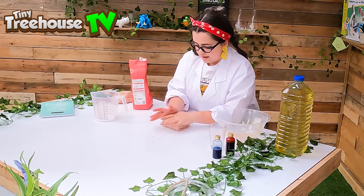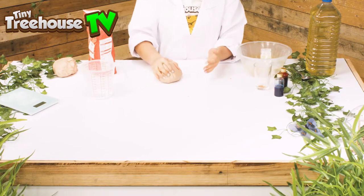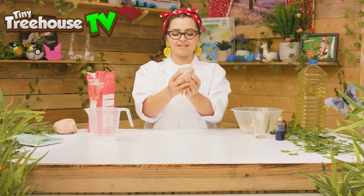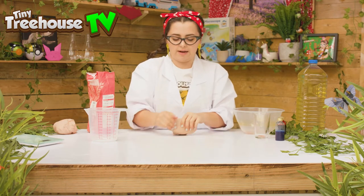If it's too dry you add more water, and if it's too wet you add more flour. Well, there is the perfect homemade Play-Doh! What can we make with this Play-Doh? I know!